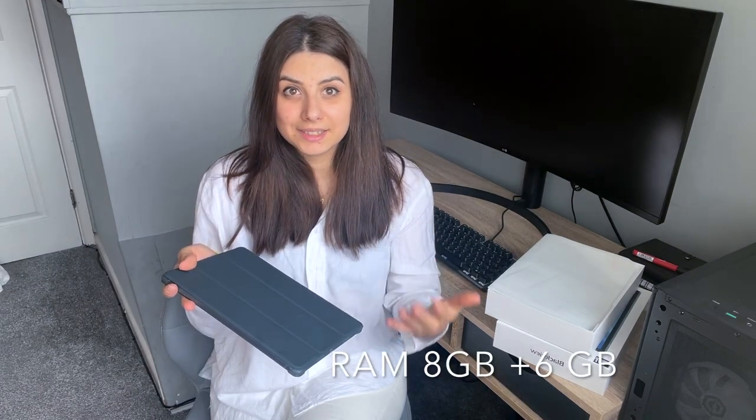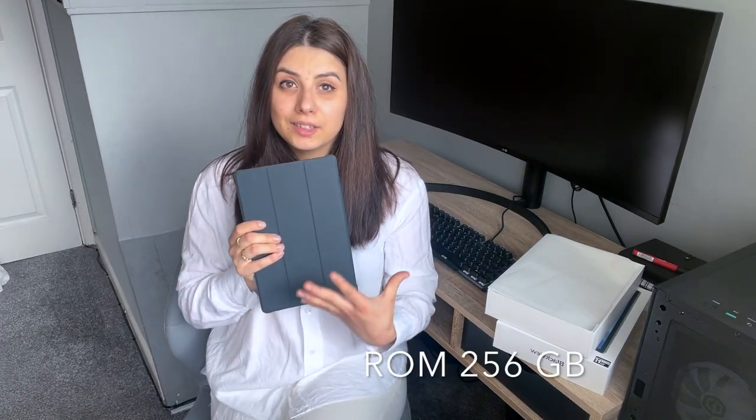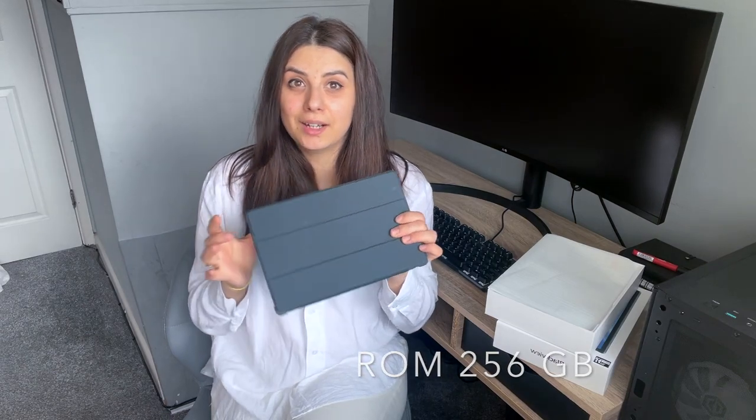Are două camere - camera frontală, care e de 8 megapixeli, și o cameră în spate care e de 13 megapixeli. Memoria RAM e de 8 GB, dar puteți să extindeți memoria și puteți adăuga încă 6 GB, deci să ajungeți până la 14 GB RAM. Iar memoria tabletei e de 256 GB - puteți să păstrați poze, video, tot ce aveți nevoie.